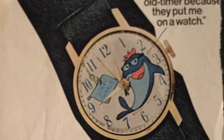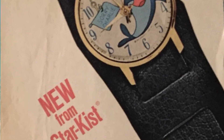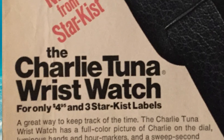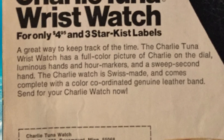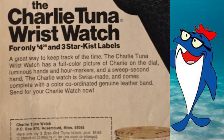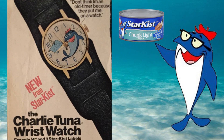Here's the original advertising flyer for the watch. Apparently this watch could be yours for the amazing price of $4.95, plus a few labels from tuna cans. I did the math and that comes out to about a little over $30 in 2017 money. So that figures out well, because $30 will get you a pretty cheap watch these days.